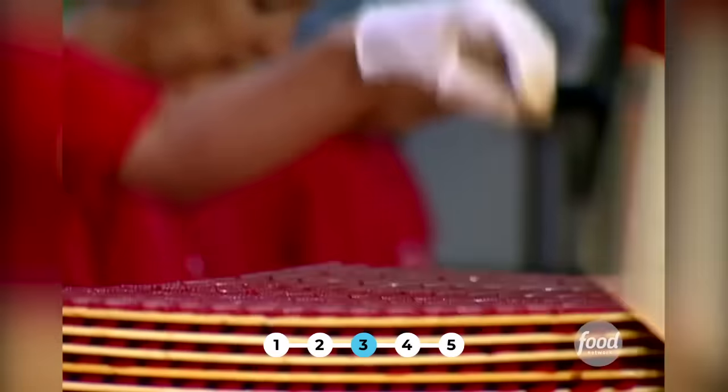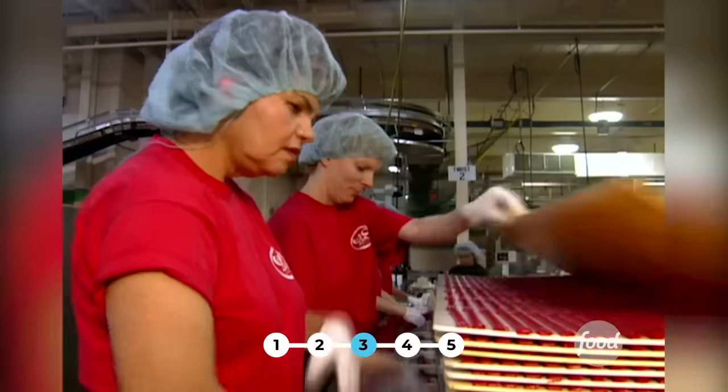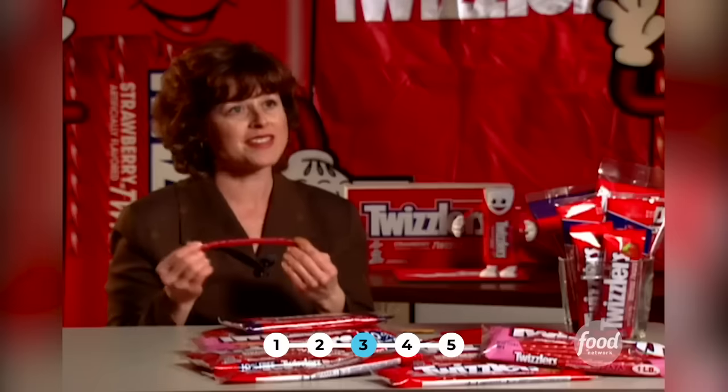Twizzlers are always popular with moviegoers — they don't melt, stick, or spill. With an average of 20 Twizzlers per package, they're easily shared. Twizzlers are second only to popcorn as the number one candy sold at the movies. With Twizzlers in such high demand, the factory turns out almost 200 tons a day. If you lay Twizzlers end to end, you can go from the east coast to the west and start back again.